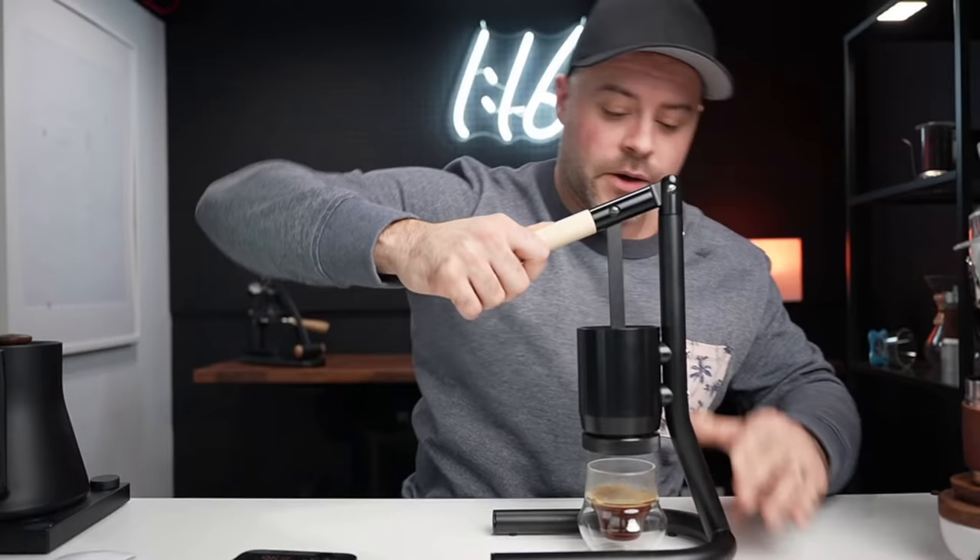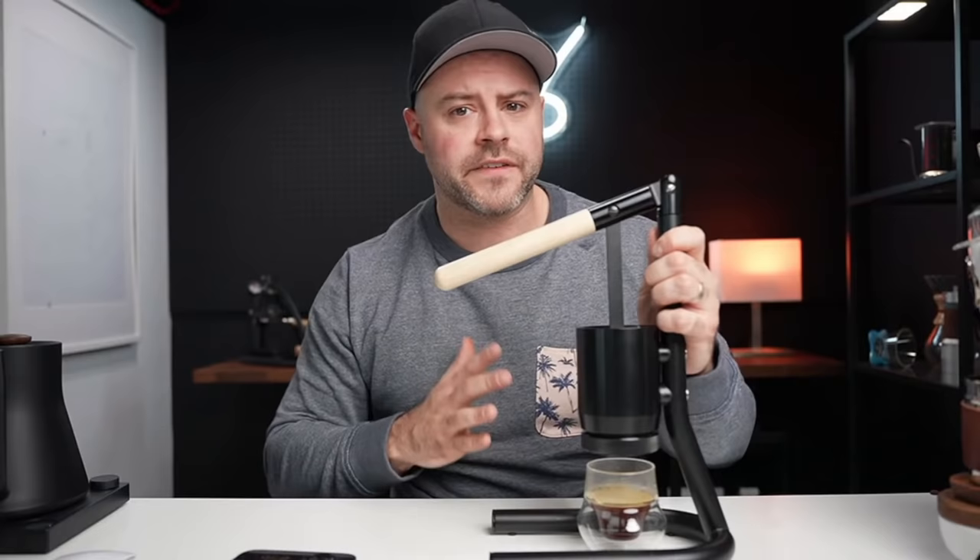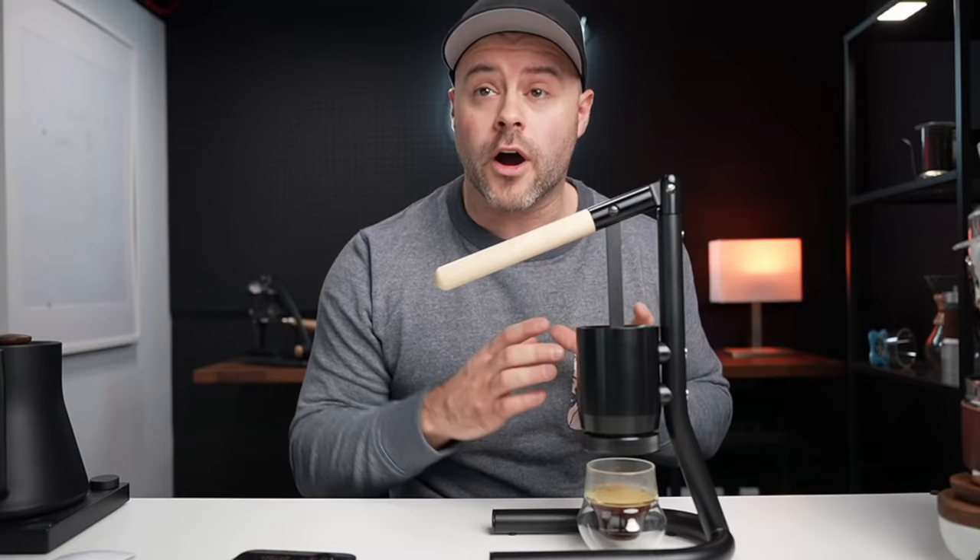With this brewer you want to press it until you hear that hiss — some brewers you wouldn't want to do that, like the Flare 58, but with this one you do. The chamber itself doesn't hold a lot of water, so you're wanting to get rid of almost all of the water pressed through. The result is about 40 grams out from 16 grams in, so roughly a 1:2.5 ratio.